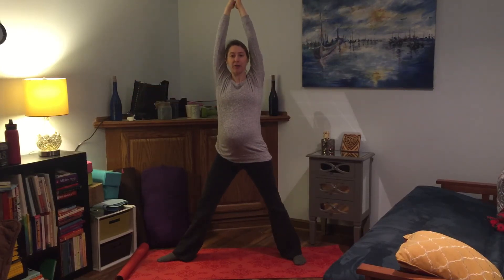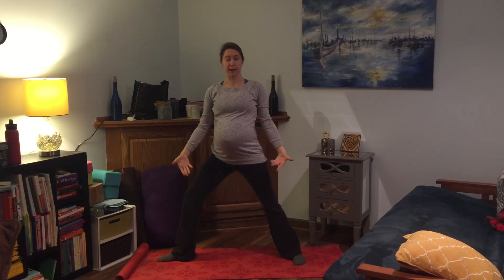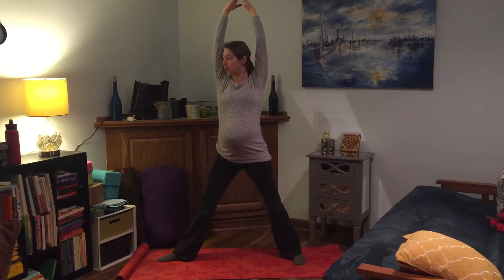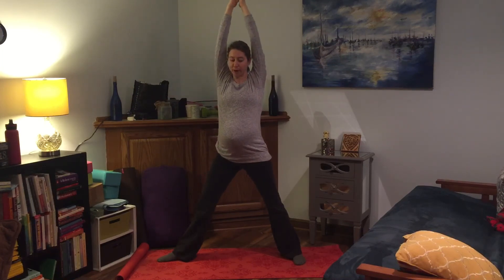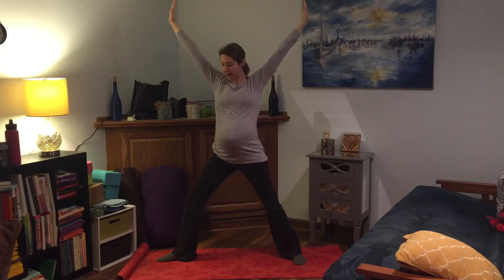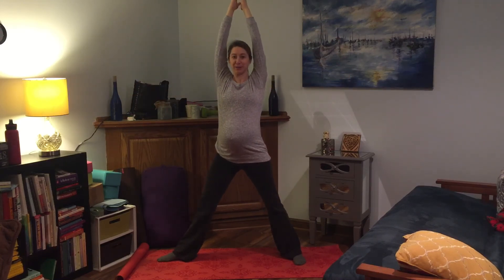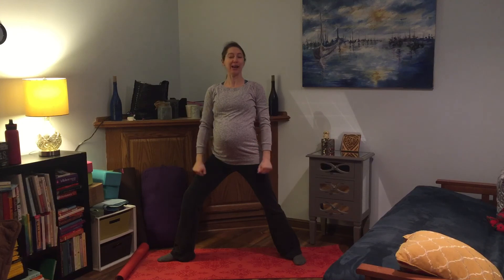We move back and forth a few times, remembering to keep pressing down through the feet so you're staying stable and grounded. The core remains slightly engaged — that's what's centering the entire body and helping you with your balance. The arms are moving gently and lightly back and forth with the breath. This adds a little bit more of a flow and can get the heart rate up as we bring the arms overhead. Or you can just stay here for a few breaths and notice how the posture changes as you hold it.